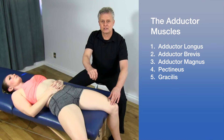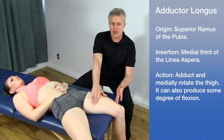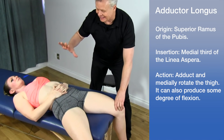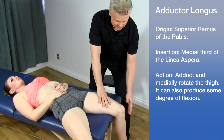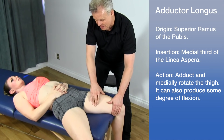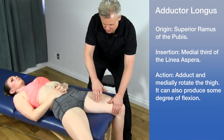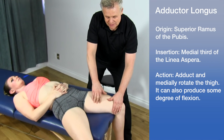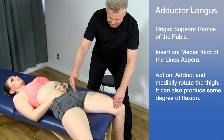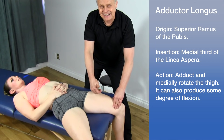Let's start with the adductor longus. This is the most predominant adductor in the thigh and it's quite easy to find. Have the patient lay on the table with the knee over the edge. It's extremely important that we muscle test to find it, because the adductor longus actually pops out of the thigh. The muscle runs from the pubis to the thigh, wrapping around posteriorly to an area called the linea aspera.